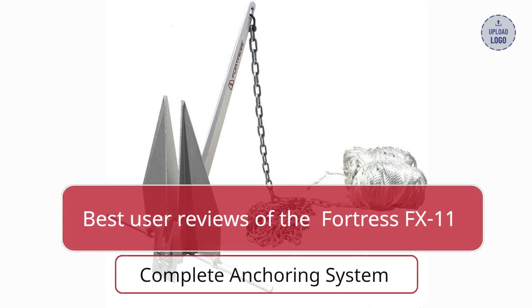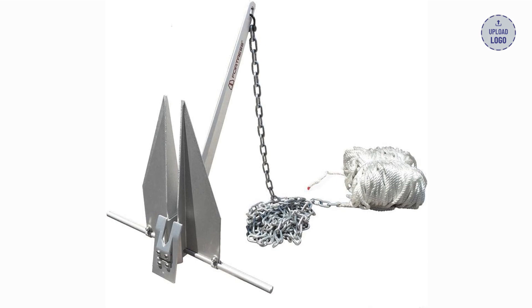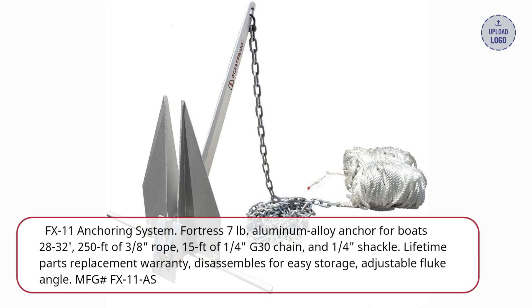Best User Reviews of the Fortress FX11 Complete Anchoring System. FX11 Anchoring System — Fortress 7LB Aluminum Alloy Anchor for Boats 28-32.